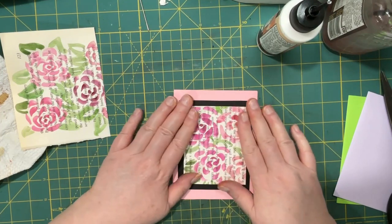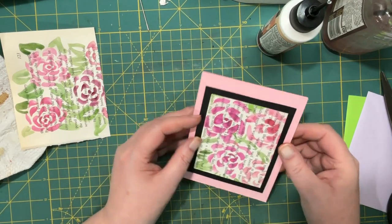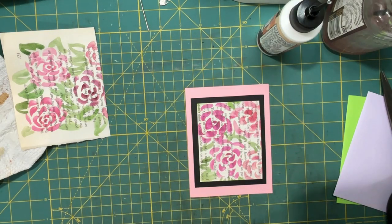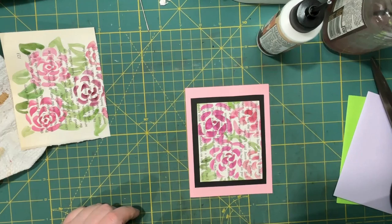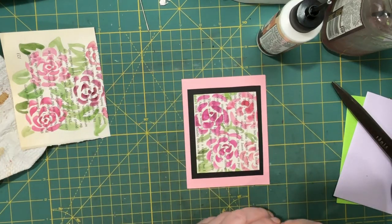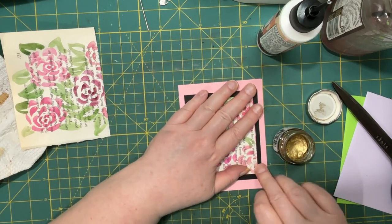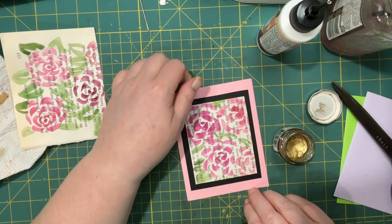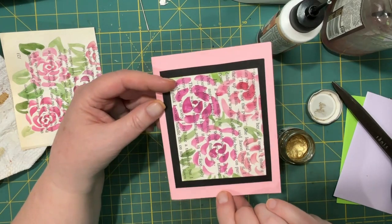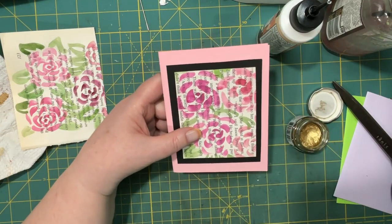I do kind of want it straight. The only thing that would make this any better would be the addition of some gold. I don't really want to do a splatter today. A splatter would have looked really good, but I don't really feel like it. There are so many ways of getting gold on something. I think there was still some in my brush, so I actually have a little bit already on there. I was thinking of rounding the corners.